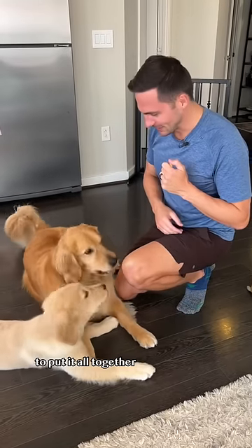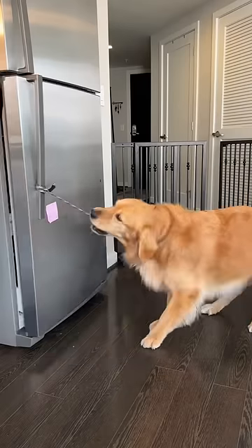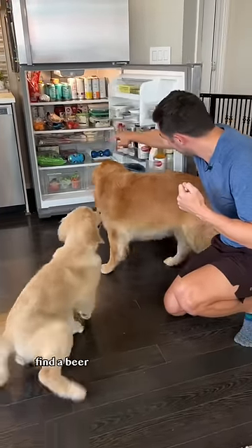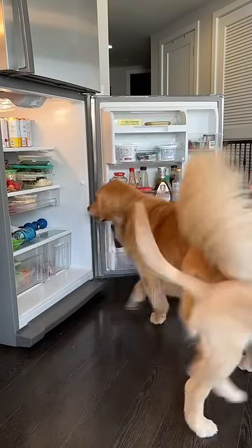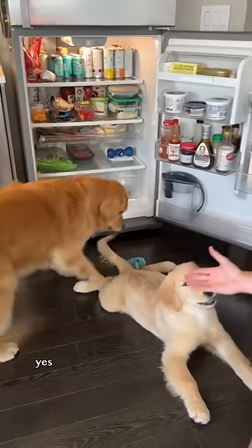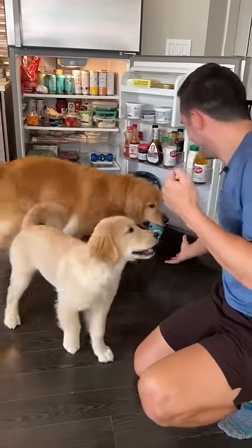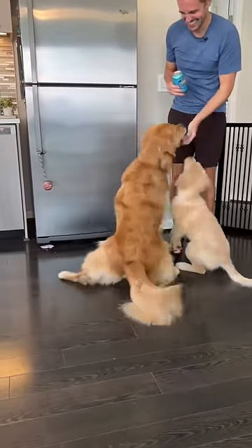Now it's time to put it all together. Ellie, can you go get me a beer, please? Bring it here, pull, pull, pull. Yes! Go get a beer, find the beer. Where is it? Ellie, where is the beer? Find it. Oh, where'd it go? Thank you, good job. Thanks, Ellie.